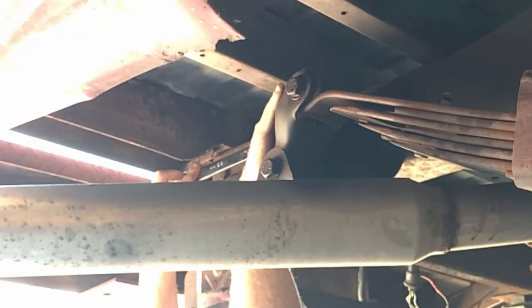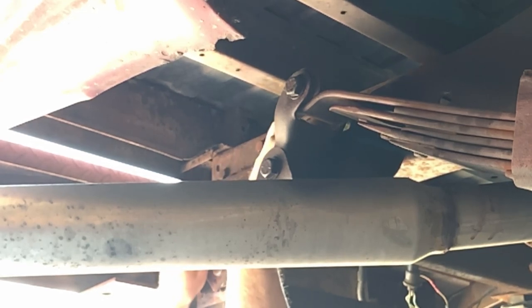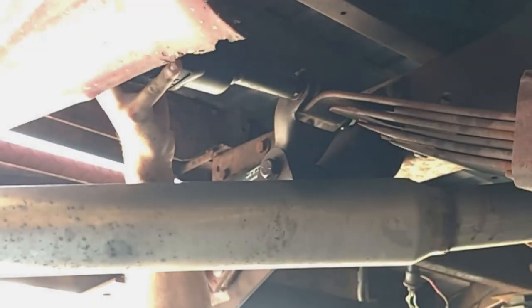Next we'll remove the leaf spring from the rear shackle. You'll need to use a wrench to brace the nut on the back side of the leaf bolt and then, once that's in place, go ahead and use either your regular ratchet or your impact ratchet to start the process of removing the leaf bolt.